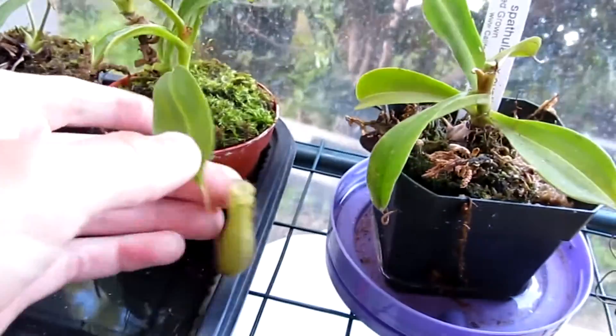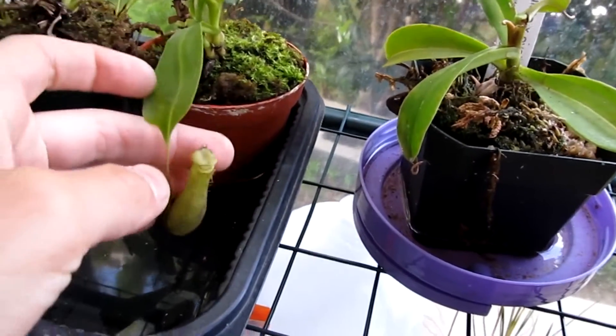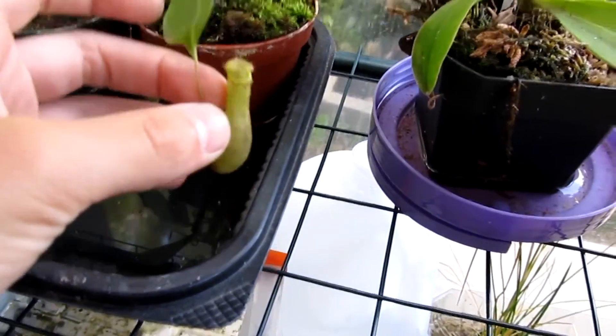This is my Nepenthes ventricosa — I think it's ventricosa, but I'm not sure. So if you guys know what this Nepenthes is, please tell me in the comments below.